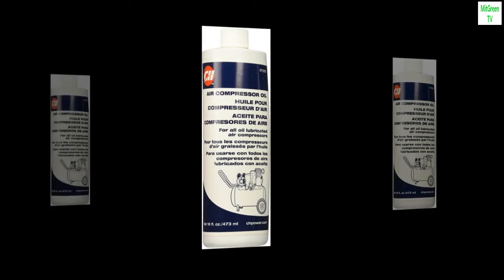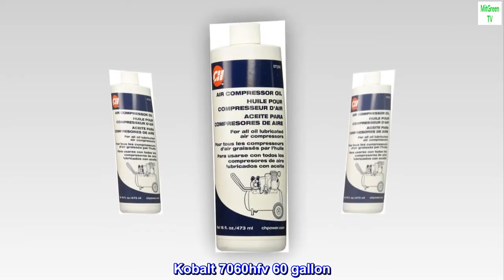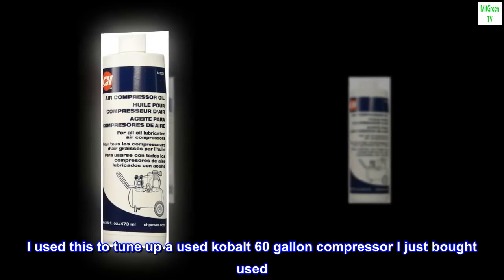16 ounce bottle. Top reviews from the United States. Kobalt 7060 HFE 60 gallon — I used this to tune up a used Kobalt 60 gallon compressor I just bought used.